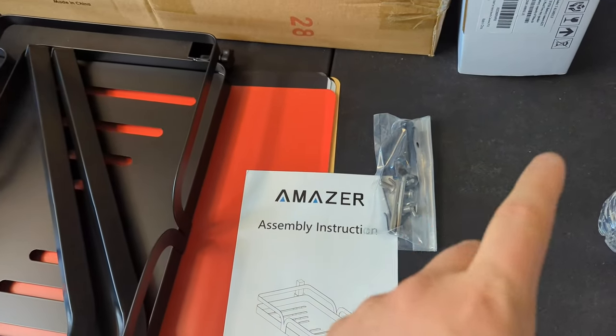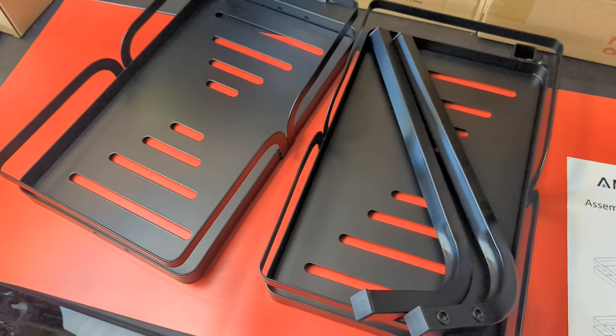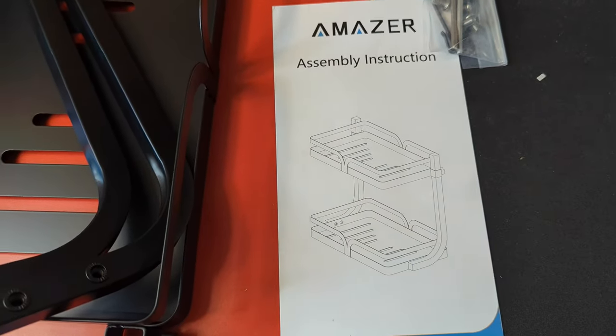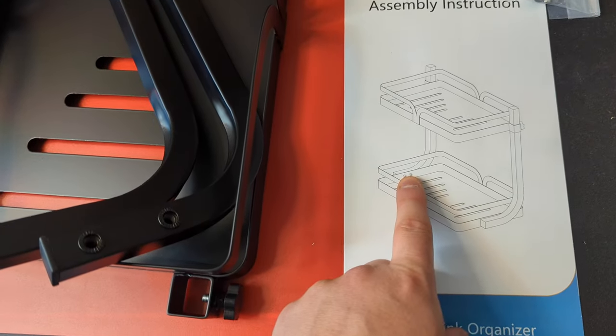They give you a manual, a screwdriver, the bolts — everything needed to get set up. They include a picture for reference, and honestly, I don't even think we need the manual. It looks that easy. All you gotta do is look at the picture — you can see the two bolts go on the side.